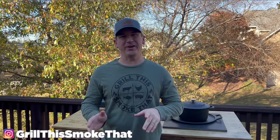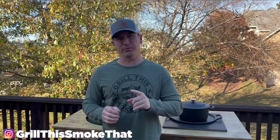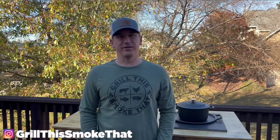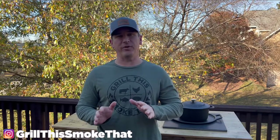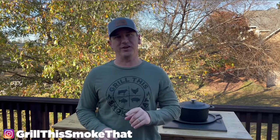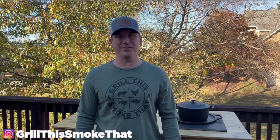Welcome back to Grill This Smoke That. I know that you have some people on your Christmas list that love to grill or smoke meats, and today I'm going to show you some of my favorite accessories. Just to clarify, the only way I profit from any of these is if you click my Amazon links and order the products you're seeing, but I just want you to know what's out there so that you can make some great gift decisions.